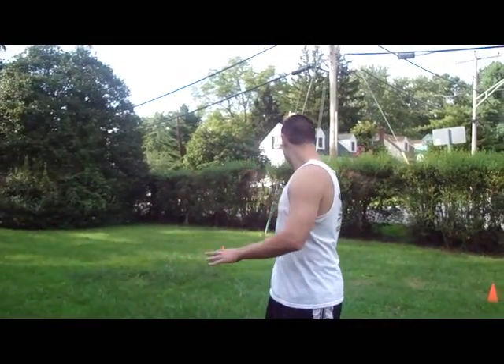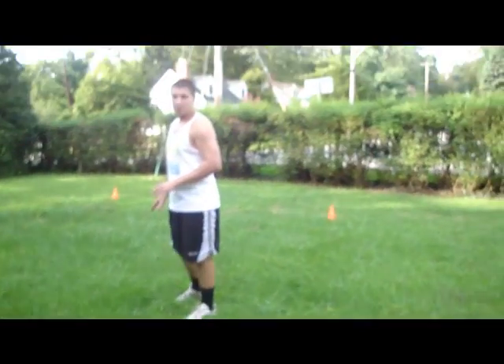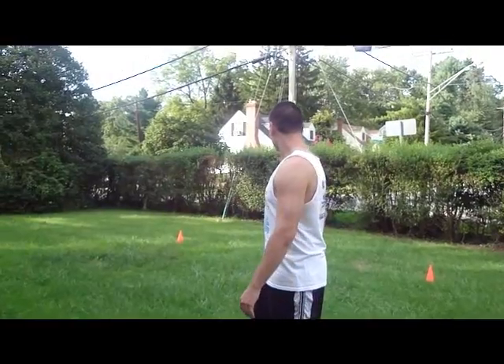Hey guys, Mike here from East Coast Dyes. Today we've got another Footwork Friday for you — it's a cone drill. You're going to set up four cones in a box about five yards apart. Worst comes to worst, you can always use a stick or a glove or something to mark where it is. You just need to know where five yards apart is. Alright, let's get started.